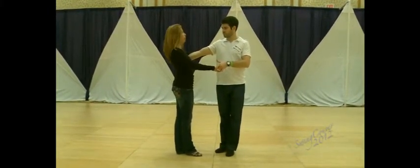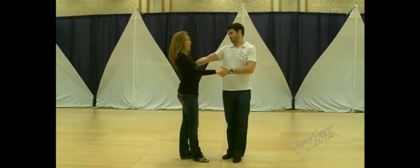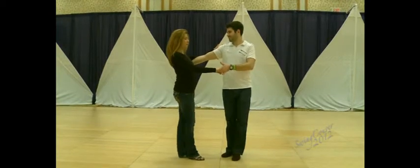We went into a basic sugar push. Followers, remember, maintaining your frame, not staying too attached to the leader. Allow your left hand to slide slightly off for the sugar push.